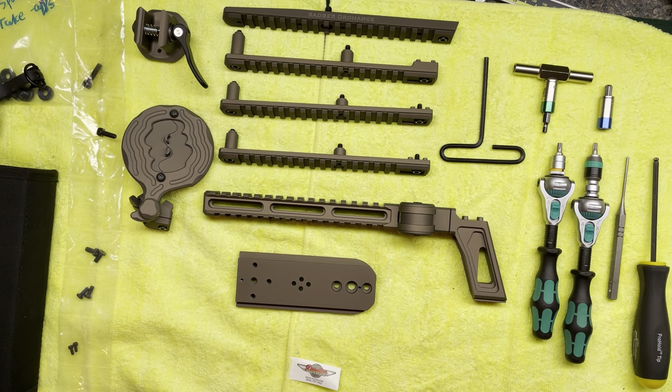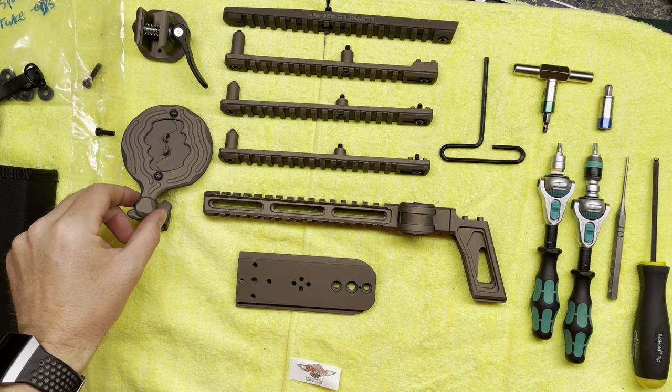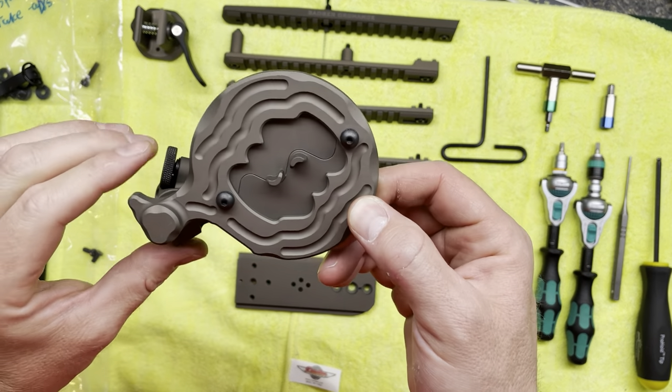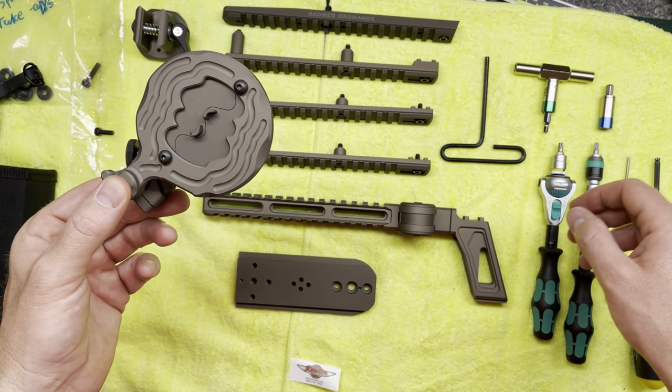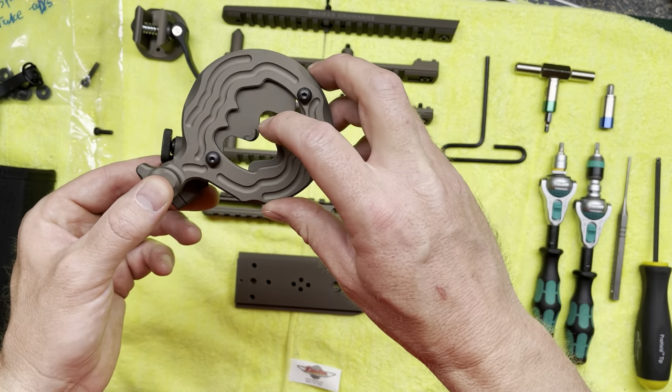This is a video on the installation of the Badger Ordnance Slick H system onto a Spotter 60 spotting scope. Importantly, this installation will include the new cat eye, or spotter protective filter as Badger calls it.